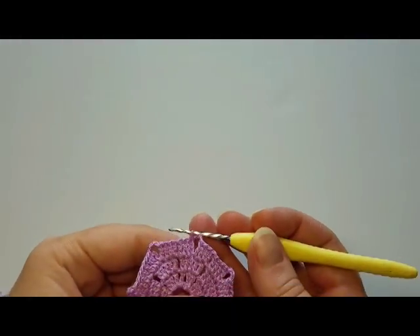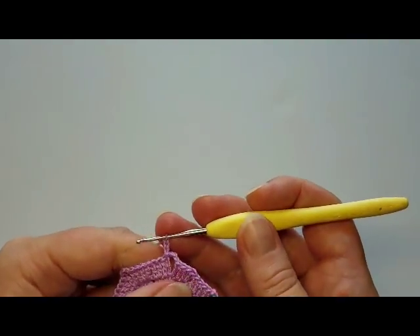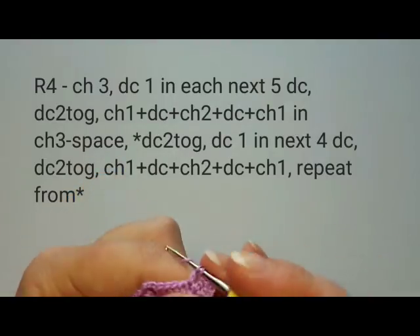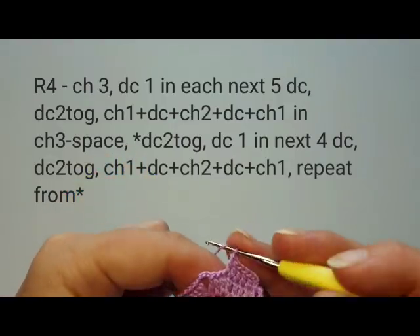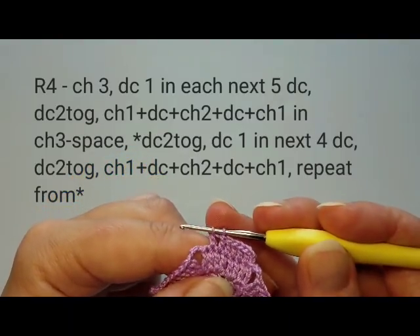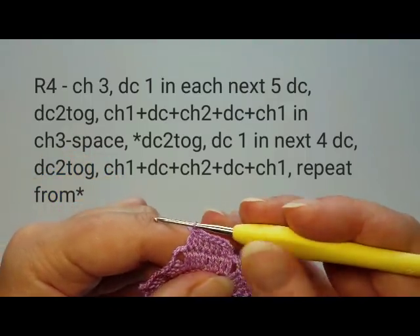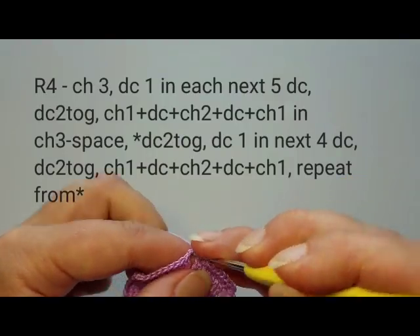Round four starts with three chains, then double crochet once into each of the next four stitches. For the last two, we do double crochets two together: start the first, pull thread through, keep loops on hook, start the second, pull thread through, keep loops on hook, then pull through all three remaining loops at once. That's our two double crochets together. Now chain one.